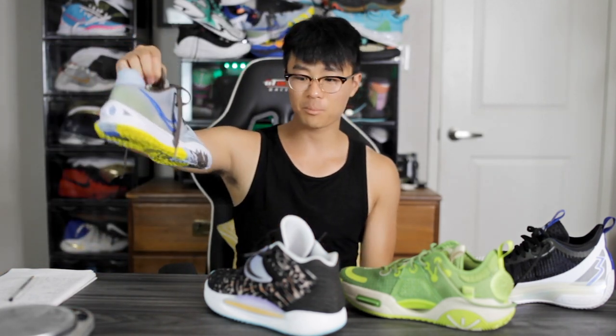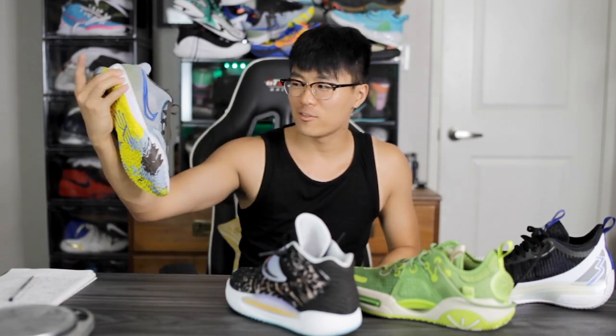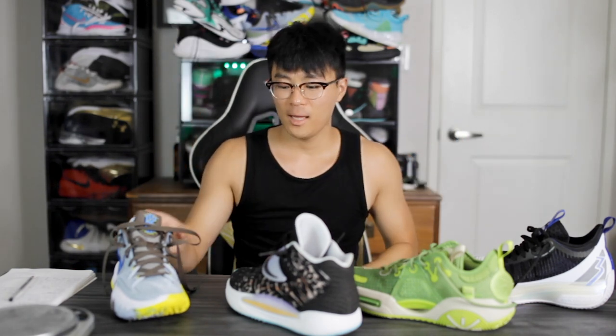Last but not least is the Kyrie Low 4. I like playing in this shoe when I don't want a plush cushioning setup — sometimes I want to feel fast and really quick on my feet. With a little compression from foam you can feel just a tiny bit slower. The Kyrie Low 4 is very stiff in the foam and I just feel extremely quick in it. The traction is also phenomenal — top tier, like all these shoes.